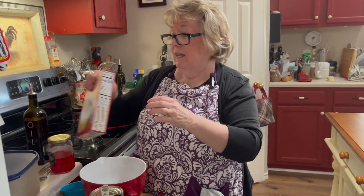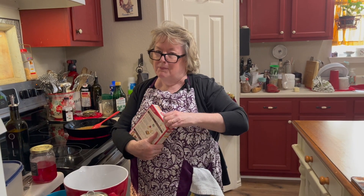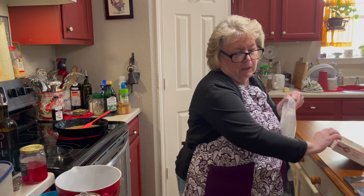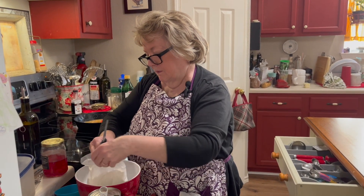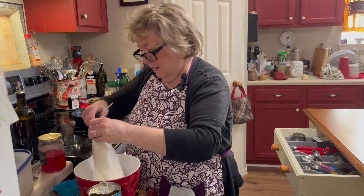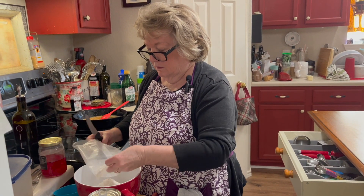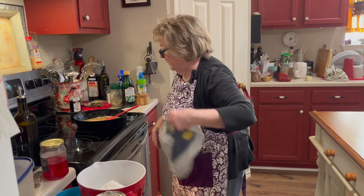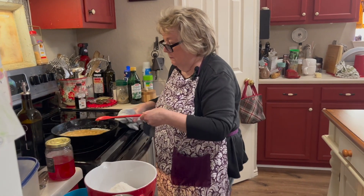Now I'm cheating a little, but this makes a good cake. You can buy a Betty Crocker pineapple-flavored cake mix, but I think it's too pineapply that way, so I just get the yellow cake mix. I'm going to put it in my bowl and I'm watching my brown sugar — I don't want it to burn, but it's bubbling. I think it can come off the burner. See, it's real bubbly.